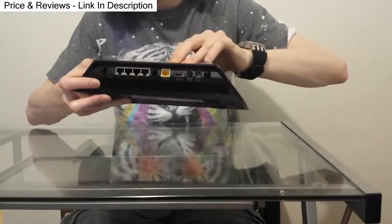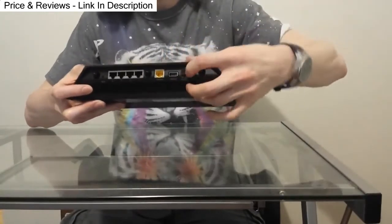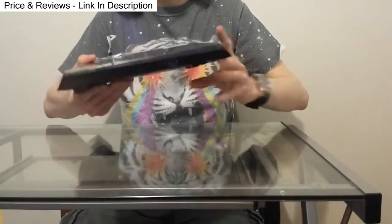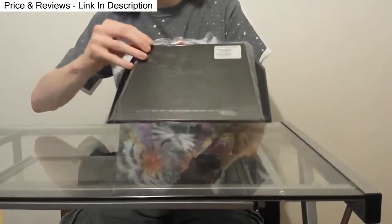Here you have a power button, which is about freaking time. I'm getting real tired of pulling the plug out and putting it back in. All of your lights are right here.